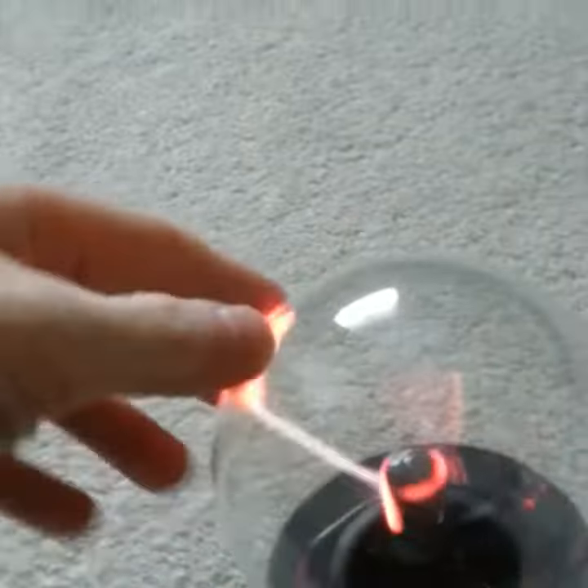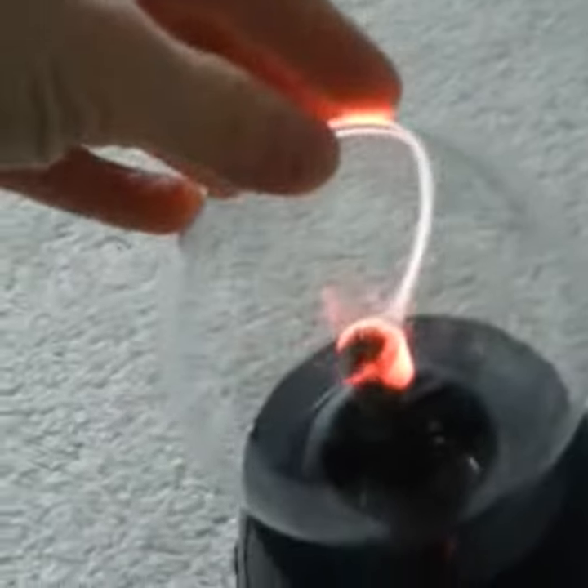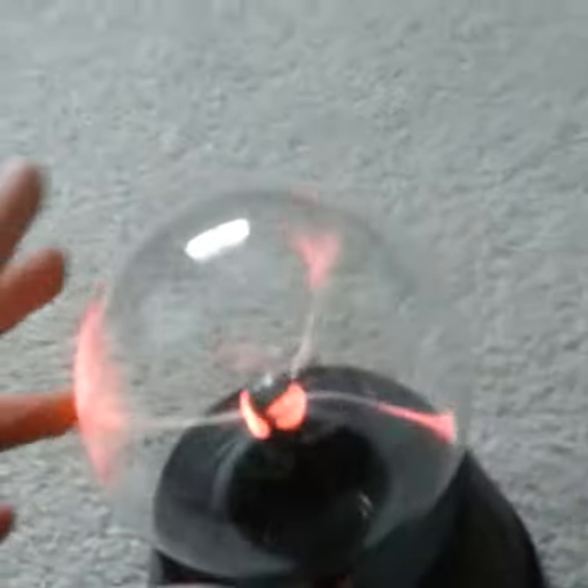What is up guys, so today I am going to be doing a plasma globe thing, just to see what they do. This one is very low so I don't know, but yeah.